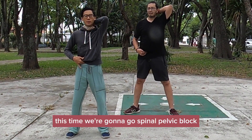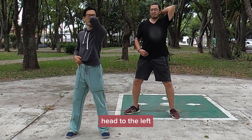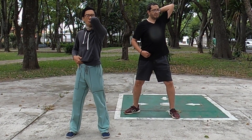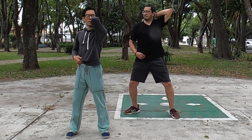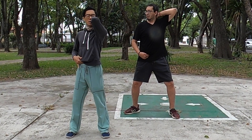This time we're going to go spinal pelvic block. Turn your body to the right, head to the left, and then we're going to breathe in with our mouth first, then nose.